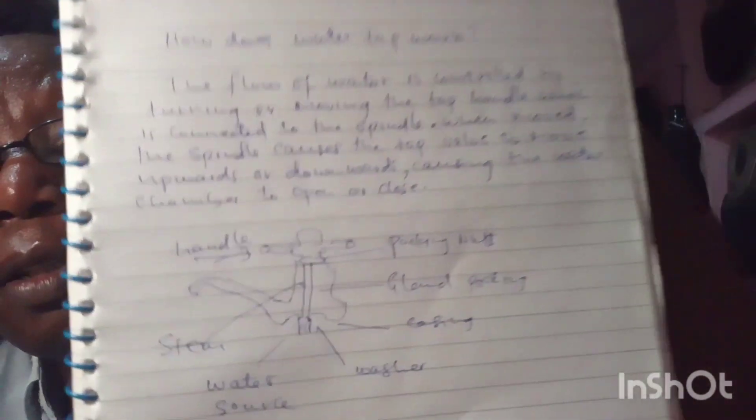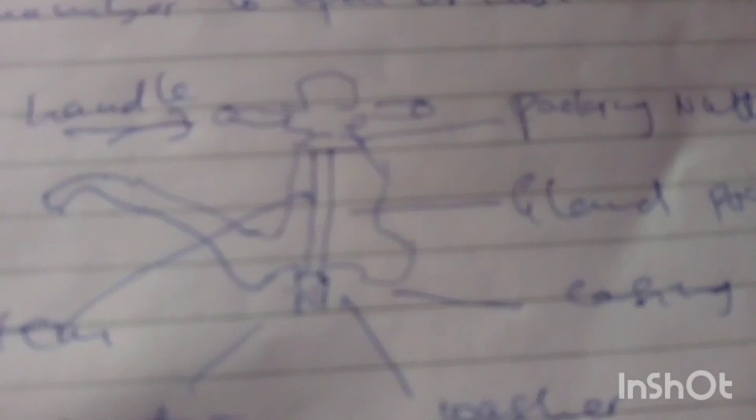For the tap you turn clockwise and anti-clockwise, there are packing nuts and gland packing. I've done a diagram showing the internal section — we have the washer, the water source where water comes from the tank, the stem through which it comes, and the handle. It's as simple as that.